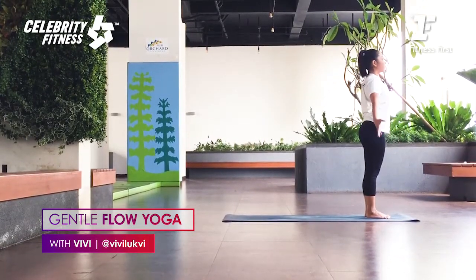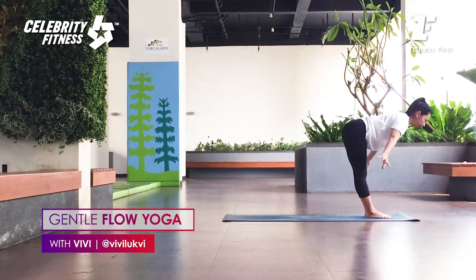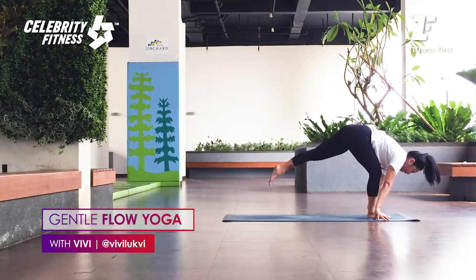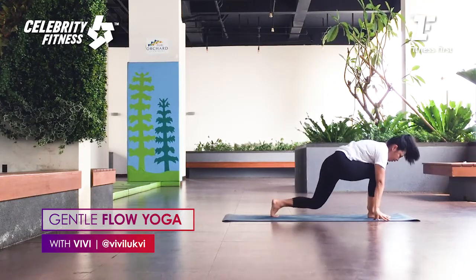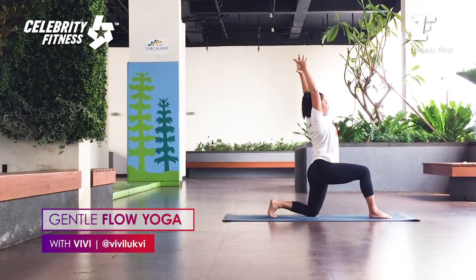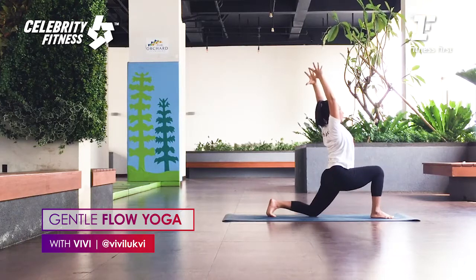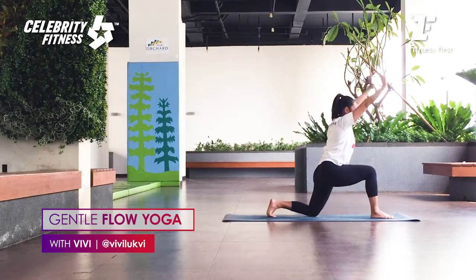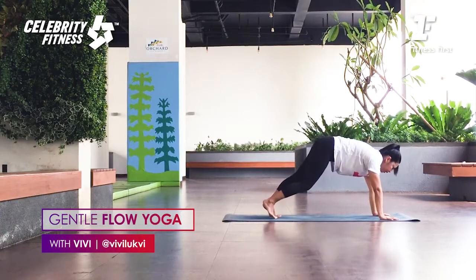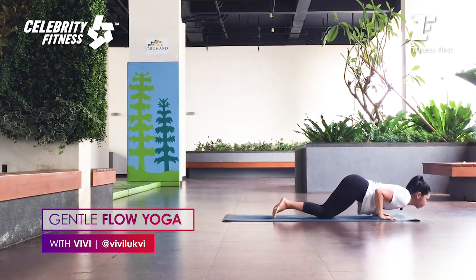Surya Namaskar. Inhale, bring your arms up — Urdhva Hastasana. As you exhale, bring your hands down — Uttanasana. Right foot steps back. Exhale, right knee down. Inhale, bring your arms up — Anjaneyasana. As you exhale, push your hips forward. Inhale, lift the hips up again. Slowly bring your hands down, lift the back knee, left foot back, then bring your knees down — Chaturanga on the knees.